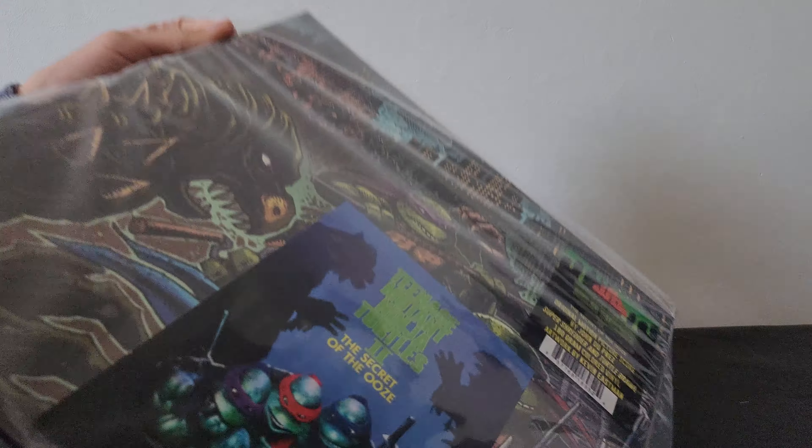You can see the super shredder there on the packaging. Let's see where this opens — it doesn't have an opening, so we'll actually have to create one. Hoping that's not too hard to open. I don't want to mess a vinyl record up because those things can break fairly easily. These things aren't exactly easy to open, that's for sure.